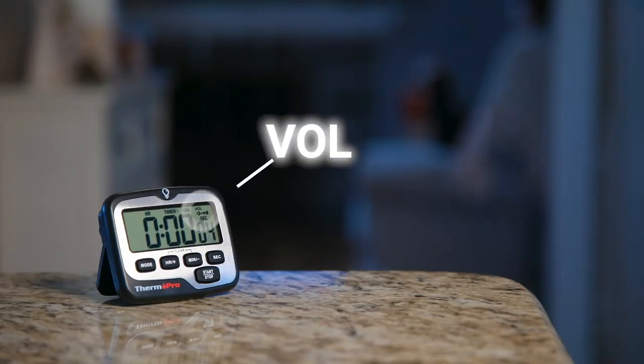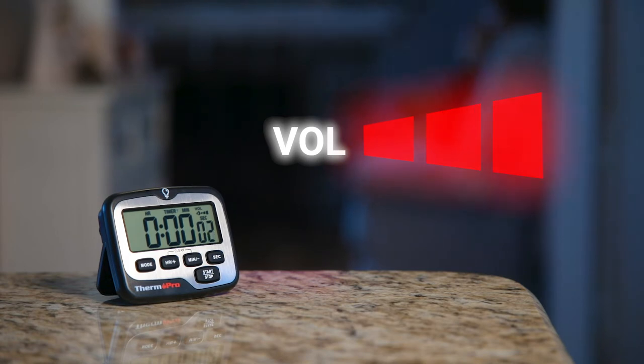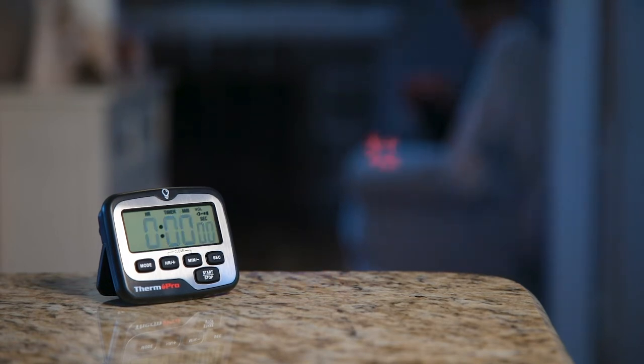Four volume settings include three volume levels and silent mode for you to choose from, to meet your specific needs when time is up.